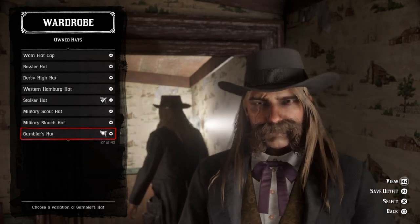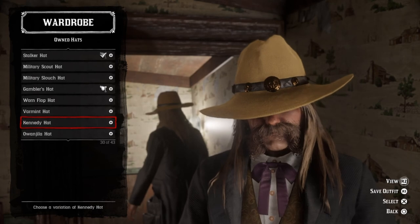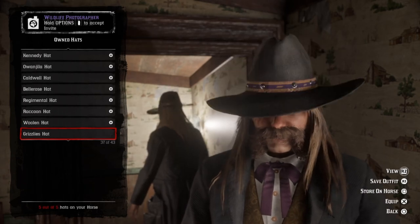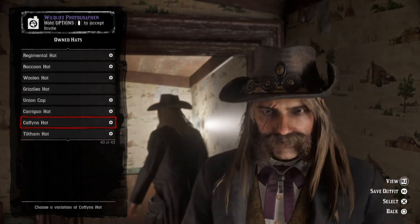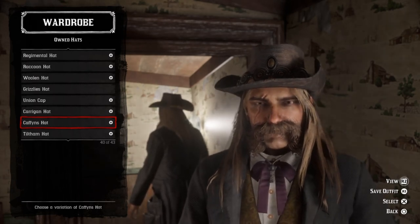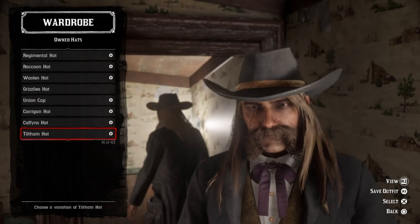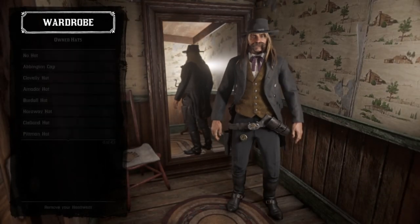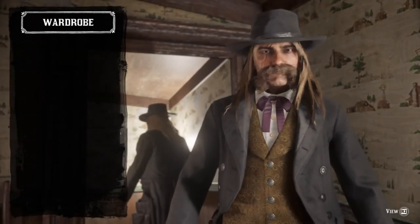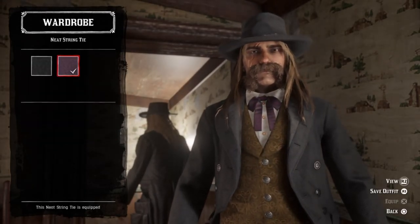But if you can find it in all black — the Kennedy hat could work if you found it in the right color. Also ignore my little brother in the background. There's gonna be no eyewear, no masks, no bandanas. For neckwear, you're gonna want to throw on the neat string tie in this kind of purple color.